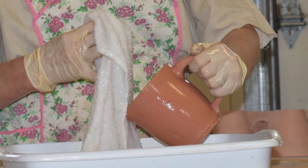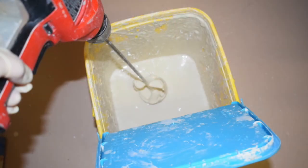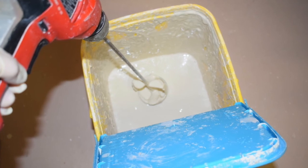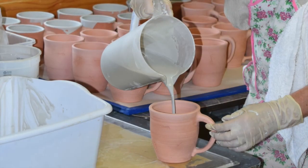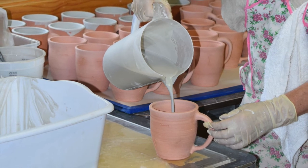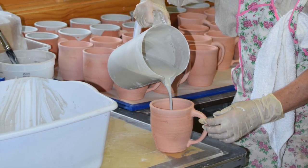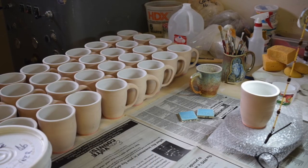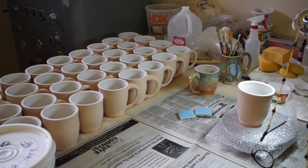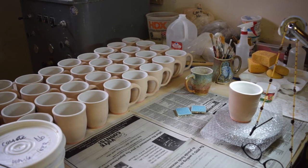After the sanding is complete, a thorough washing is done to remove any dust that accumulates from the sanding. A white liner glaze is prepared using an electric mixer to make sure the glaze is smooth and without any lumps. The white liner glaze is hand poured into each mug and allowed to sit inside for approximately one minute to ensure adequate glaze adheres to the clay surface. The extra glaze is dumped out into a tub for recycling. Each mug is carefully sponged to remove excess liner glaze from the exterior, and the rims are hand painted with an additional layer of liner glaze.